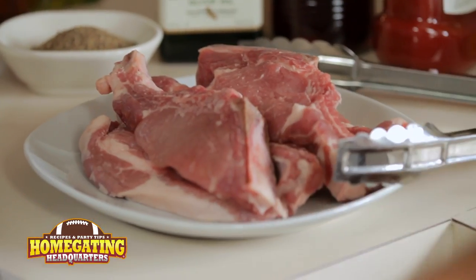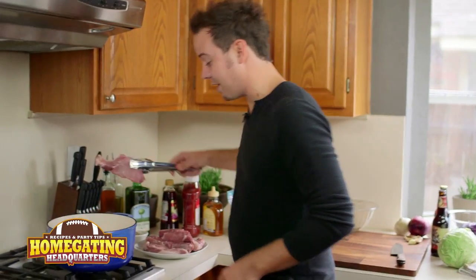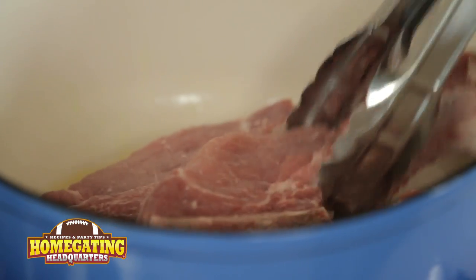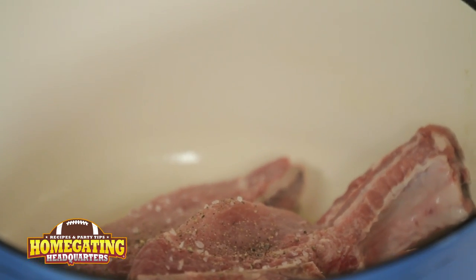The first thing we're going to do is get to our ribs. I'm using country style ribs, so a little bit of olive oil over medium high heat. I'm going to take my ribs and we're going to sear them just on the outsides. Now we're going to add just a touch of salt and pepper, and we're going to let that sear on the outside to keep all that beautiful flavor on the inside.